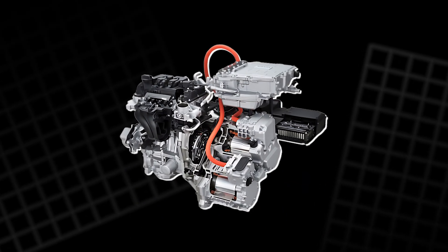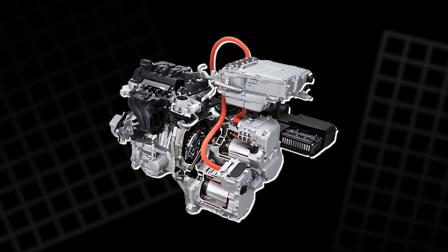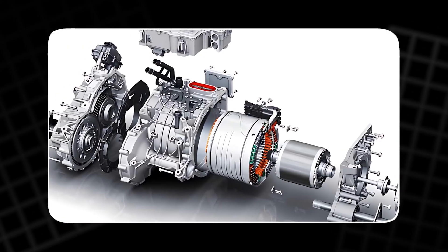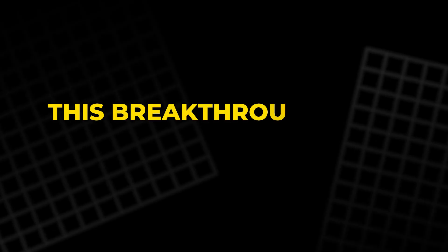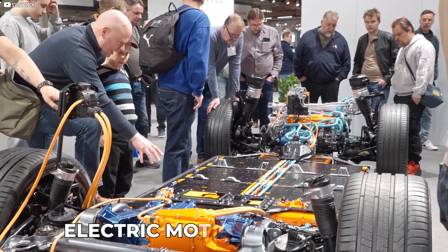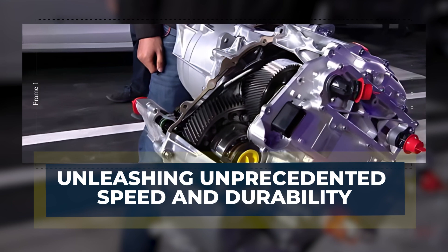This material shift leads to lighter motors that are more reliable and more responsive. By engineering a custom machine to create these rotors, Tesla has gone beyond replacing parts — they've redesigned the heart of the electric drivetrain. This breakthrough isn't just about higher RPMs; it marks the start of a new era in electric motor engineering, unleashing unprecedented speed and durability.